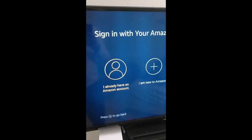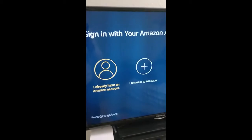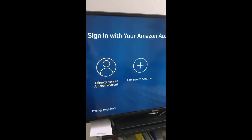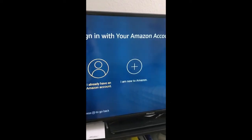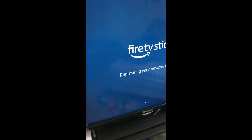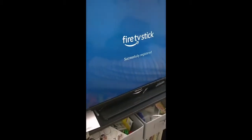The next step is to sign into your Amazon account, or you can create one here — most people would already have an account. Once I entered my account password, it's now registering my TV — successfully registered.